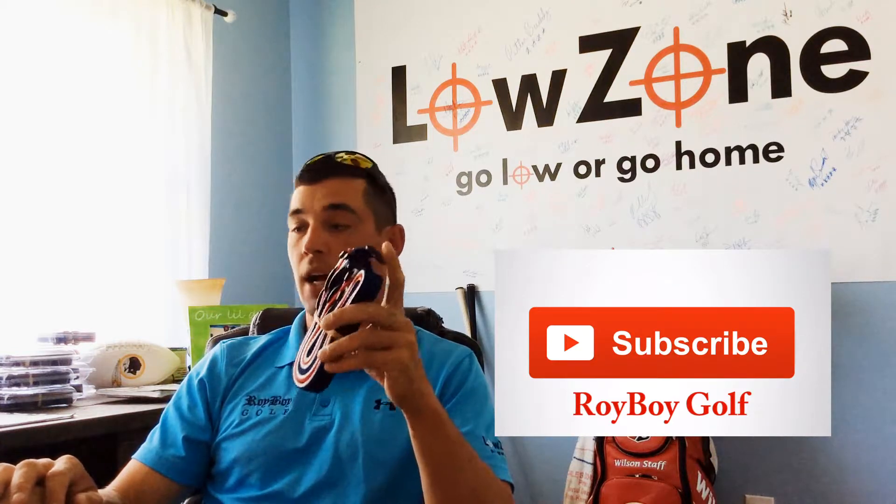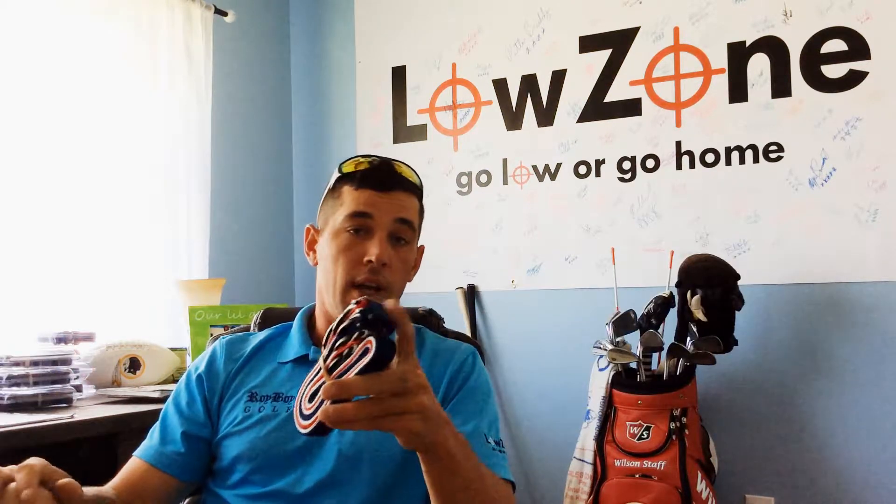Keep an eye out — subscribe to our YouTube channel RoyboyGolf, and follow us on Instagram, Facebook, and Twitter at Low Zone Golf or Roy Boy Golf. Sign up for our newsletter too because we're probably going to do a sale. The Low Zone full kit retails at $109.99 and is on our site for $99.99. If you just want something to warm up with, you can get our straps à la carte — retails $39.99, on our site for $34.99. They're built tough, designed to last a lifetime, and made in the USA.